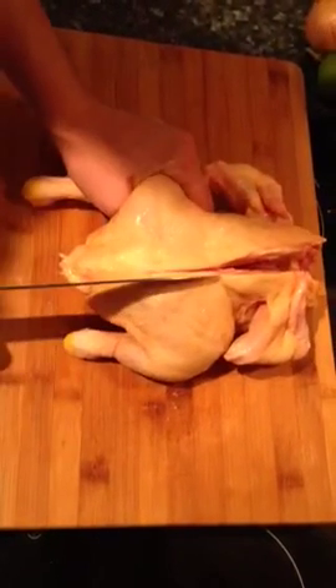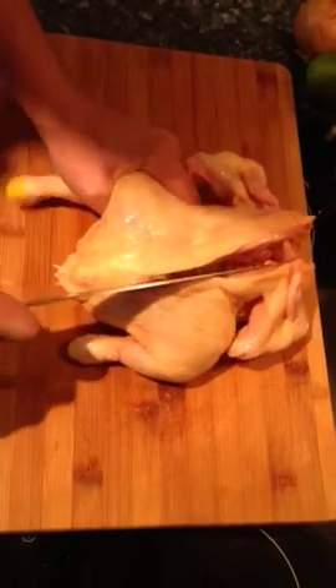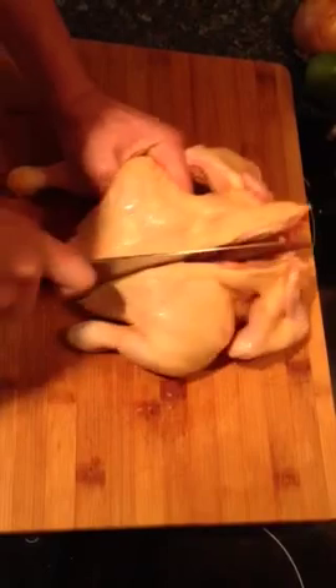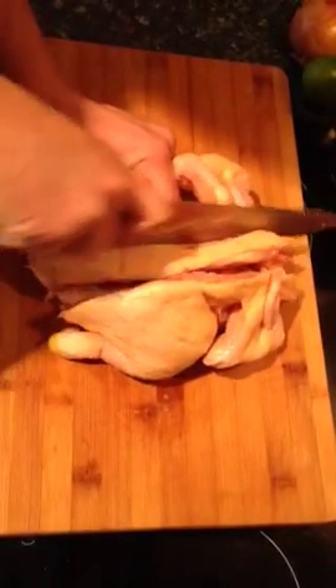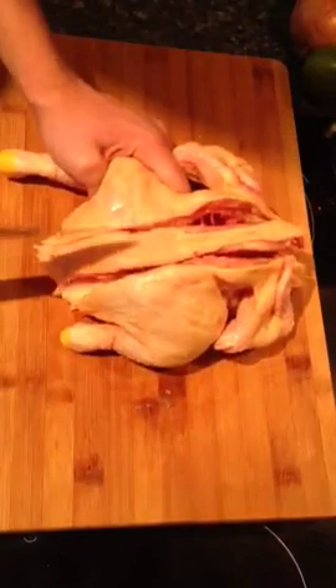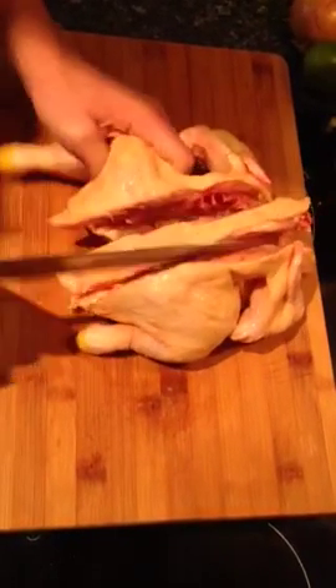It gets a bit hard on this side, so you need to give it a bit of elbow grease. Then cut on the other side of the spine as well — you need a sharp knife. Then you've taken out the backbone like this.